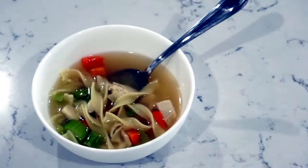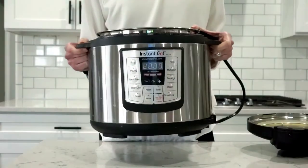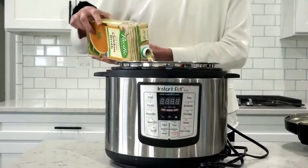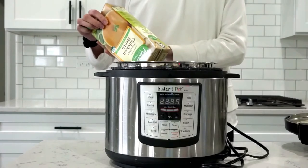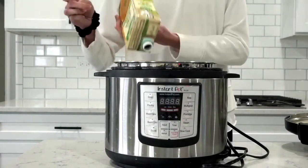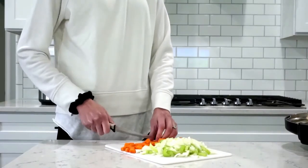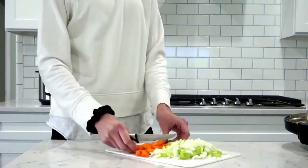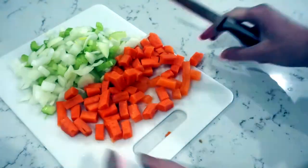Another one of my go-to dinners is homemade chicken noodle soup, and I love making this meal because it is seriously so low maintenance. All you have to do is put all the ingredients into a slow cooker and after about 10 minutes of prep you can walk away and it makes itself. I'm using a low-sodium chicken broth and putting it into my Instant Pot. Then I just chop up all of my vegetables — carrots, celery, and onions — and I add these all at the same time.